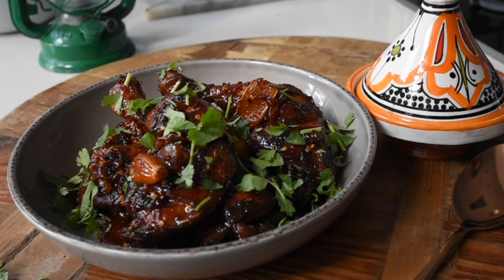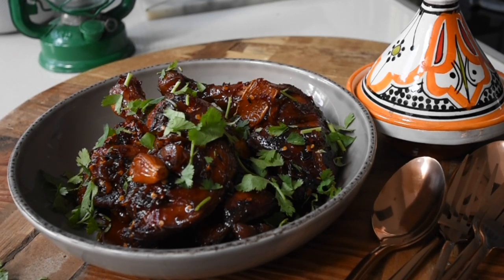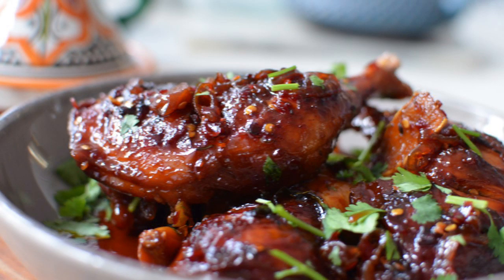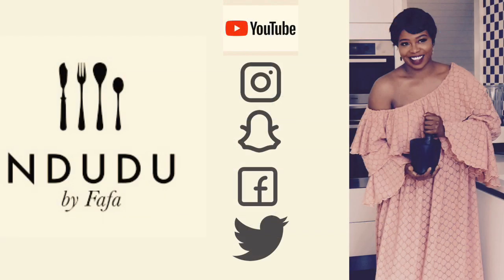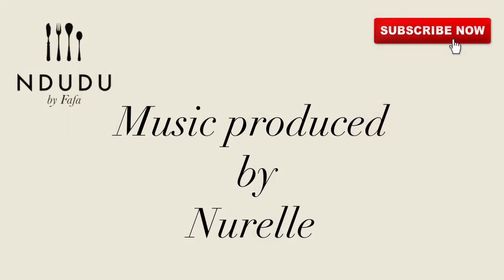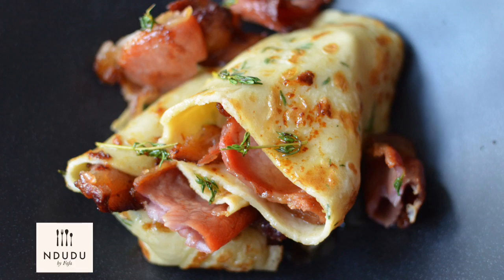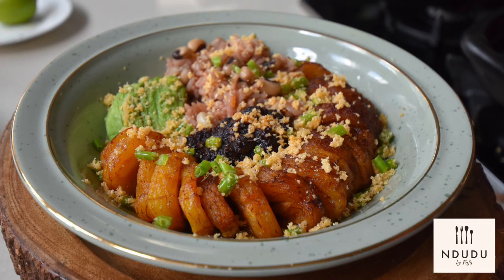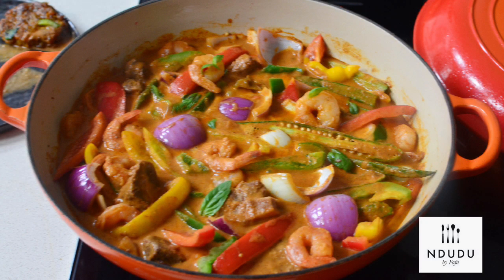Definitely, this should make your Christmas menu. I will leave the list of ingredients and measurements on my blog indu.bifafa.blogspot.com — do check it out. I'm also on Facebook, Instagram, Twitter, and Snapchat as InDudu — do pass by and say hi. Thank you Norel for my theme song. Until next time, kings and queens, you take care of yourself — be nice, be beautiful, be your gorgeous self. Don't forget to subscribe and I'll see you in my next video coming up tomorrow.